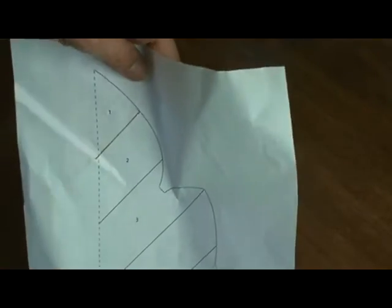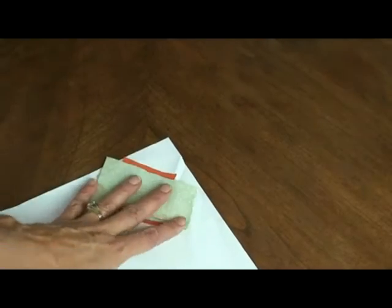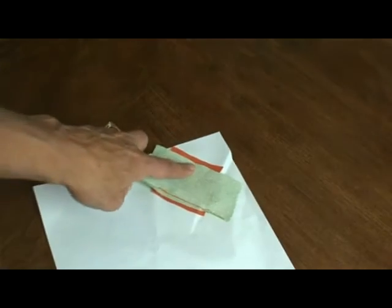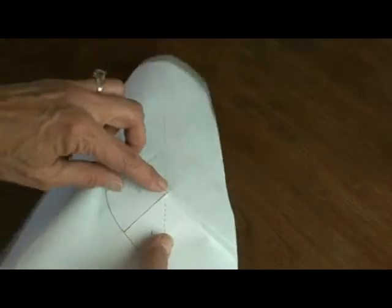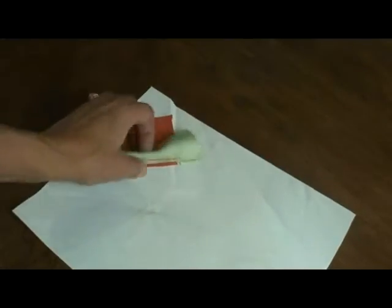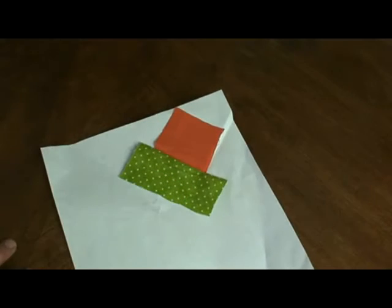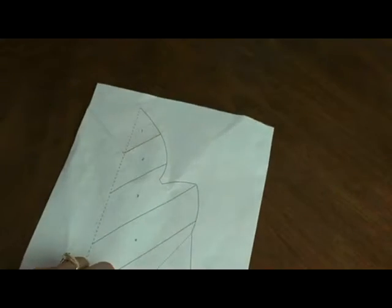Then whack a piece big enough for area 2 and place it right side down so the bulk of the fabric is opposite where you're trying to cover. Hold it down and sew that whole line using a smaller stitch length. Trim the extra out of the seam and it folds back and covers area 2. Keep doing that all the way down, then cut it out on the leaf shape.